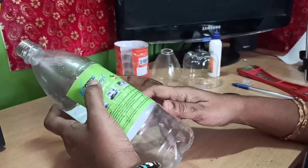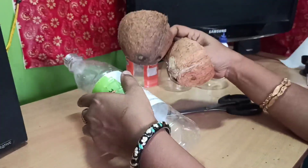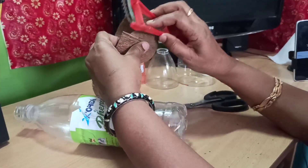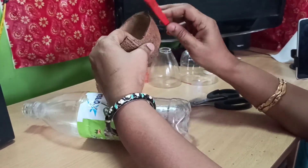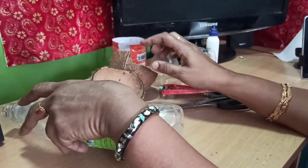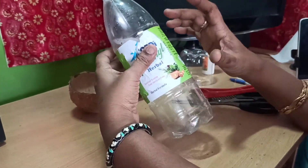We are going to use plastic bottle waste. You will need plastic waste and 3 plastic straws for it.